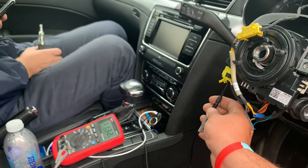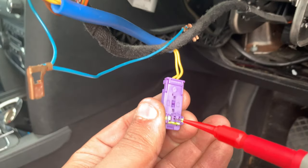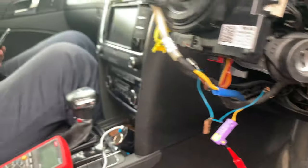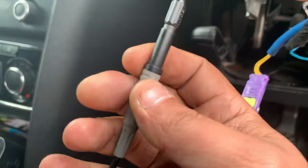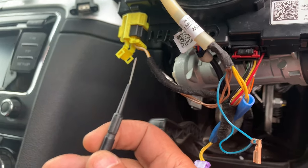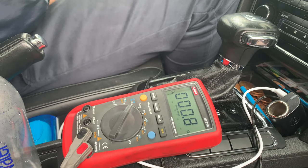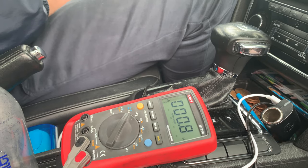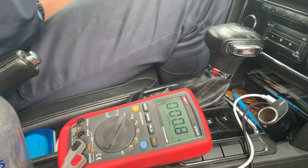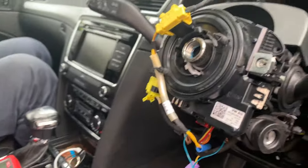We do have a problem with the squib or clock spring inside. I'm testing the other pin now — back-probing the white wire this time. As you can see, 0.9, 0.8 ohms — a little bit high but acceptable compared to the other wire. So with the yellow wire we definitely have a problem with the ribbon cable inside.